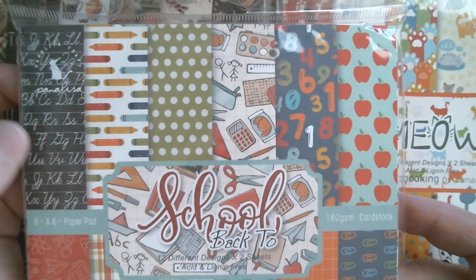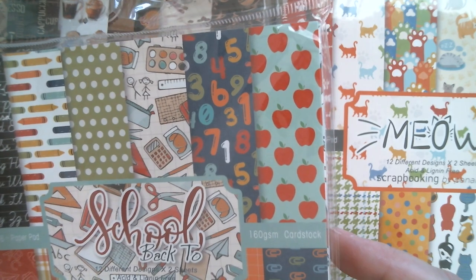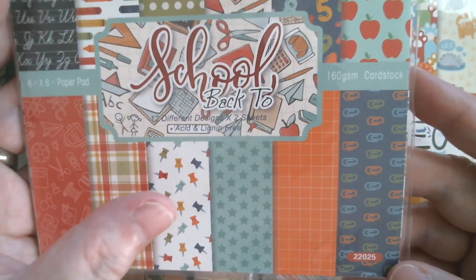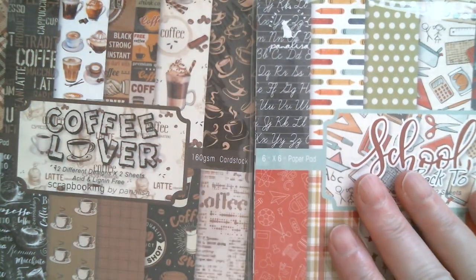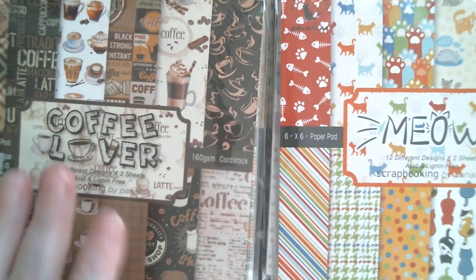In Back to School we've got script, crayons, dots, paint palettes and rulers, a great apple one that can also be used for Thanksgiving, another great plaid, little push pins, stars, quids and paper clips, and then on the back we have a grid in a kind of orange. So those are the paper packs.